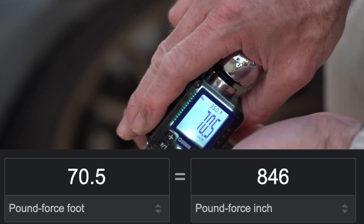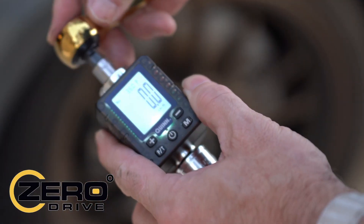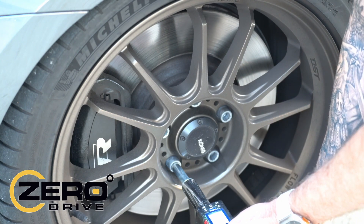I decided to see what kind of torque I could apply to these wrenches, and there is no way you should get anywhere close to those tested torque levels in normal use with these tools.